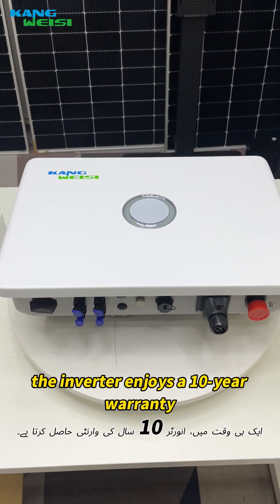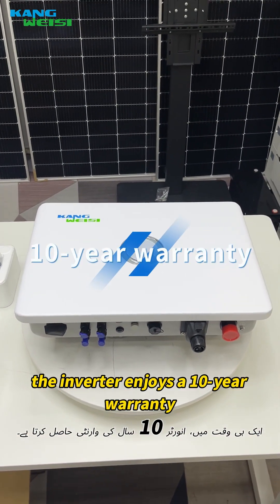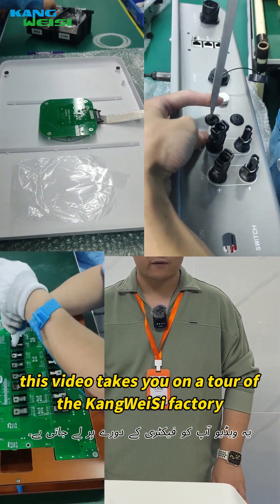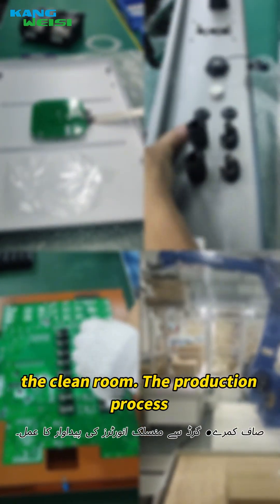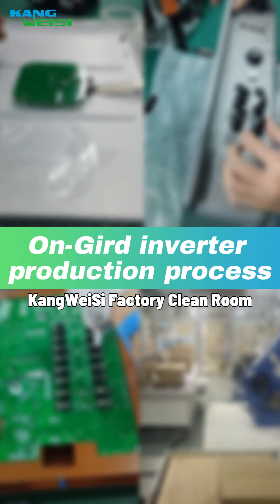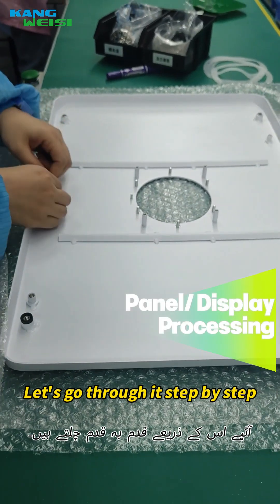At the same time, the inverter enjoys a 10-year warranty. Follow the camera as this video takes you on a tour of the Conway-4 factory — the clean room and the production process of on-grid inverters. Let's go through it step by step.